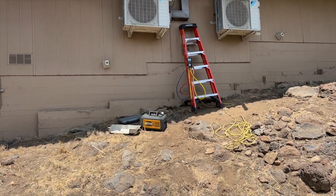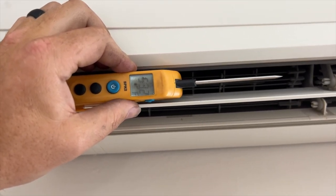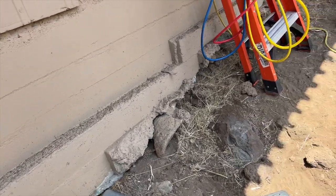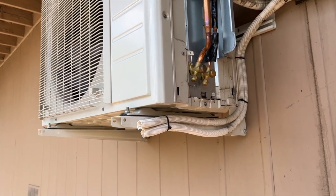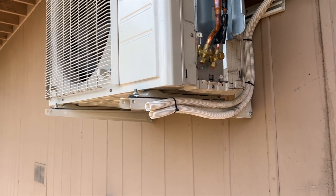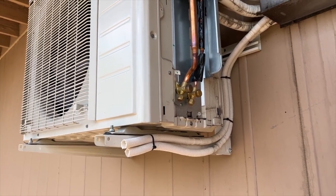We got her all charged up. Inside, the return is 79°F and the supply is 52°F — before it was putting out like 68 degrees max, even on powerful mode. Now with both heads running at the same time, we're getting 52 degrees. It was about a pound short — a pound and some change — and it seems to be working great now.